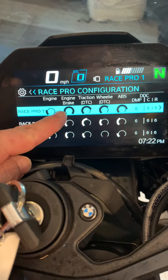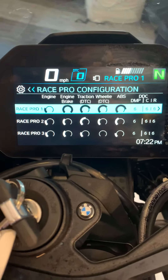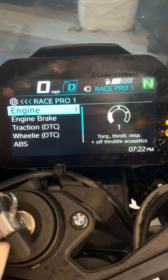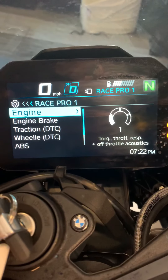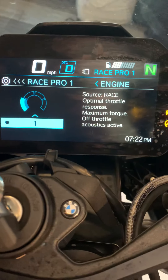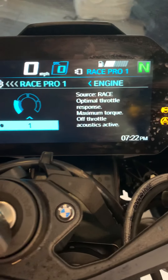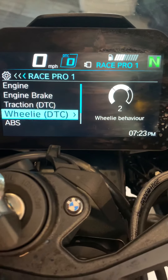This is the throttle response, how much engine braking you have, how much traction control, how much anti-wheelie, and how much ABS. I haven't had enough time on this thing to explore how much difference everything makes. For example, if we go into Race Pro 1 - throttle response and throttle acoustics. Same as my old S1000, it does burble as you come down the hill, which I think it should do and it sounds lovely. You can adjust that. We can go all the way up to rain, for example - soft throttle response and reduced torque is pretty obvious. But I like the way you can choose however you want it - you can change engine braking, traction control, and the wheelie behaviour.